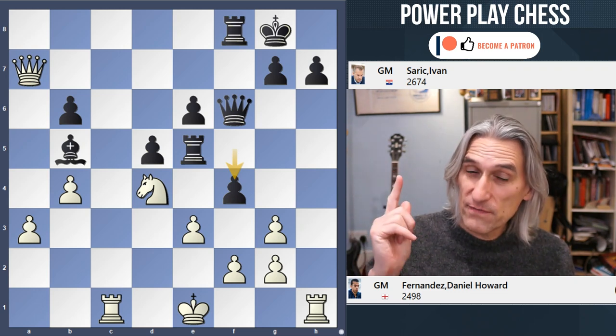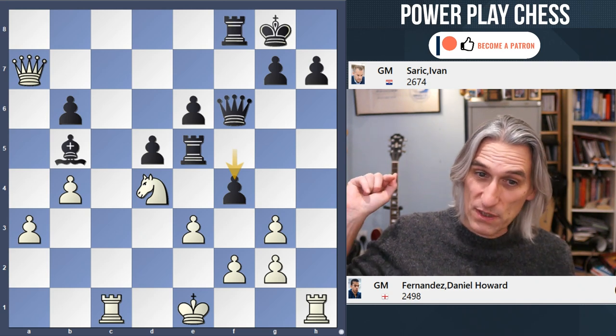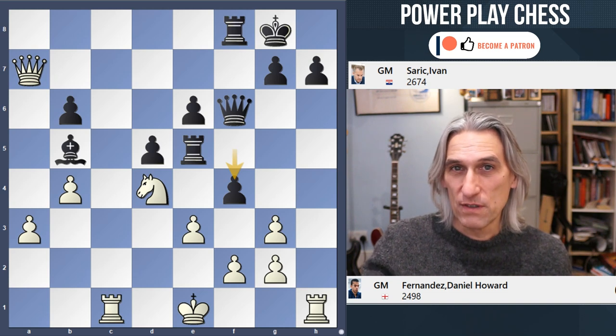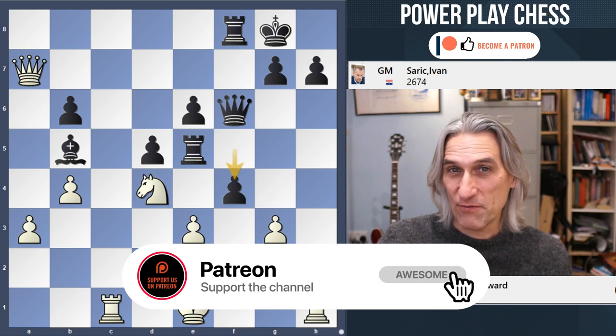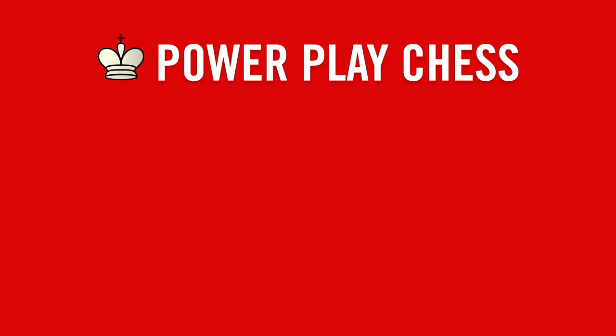Remember, if you're not a subscriber, do click that subscribe button. And if you're not a supporter, do check out Patreon PowerPlay Chess at patreon.com/PowerPlayChess. Do support the channel — we will be very grateful. Thanks for watching. Come back. Bye.